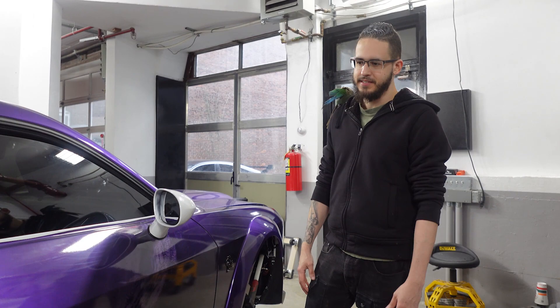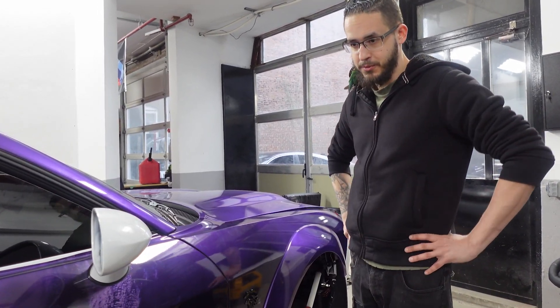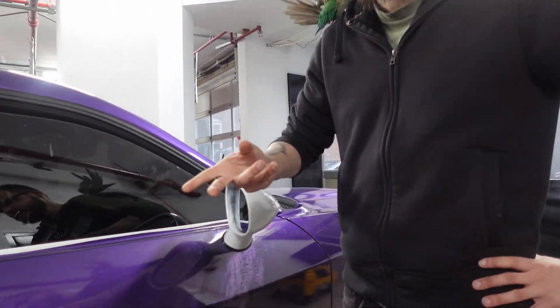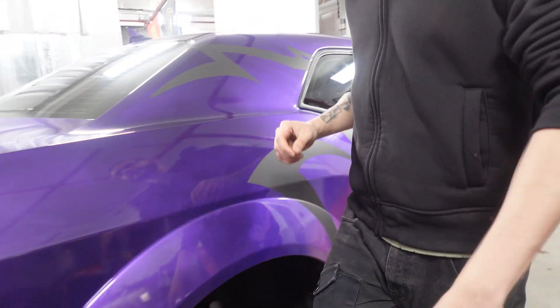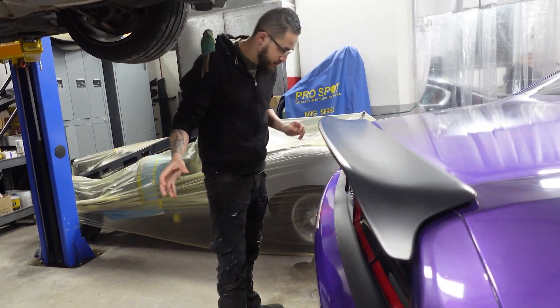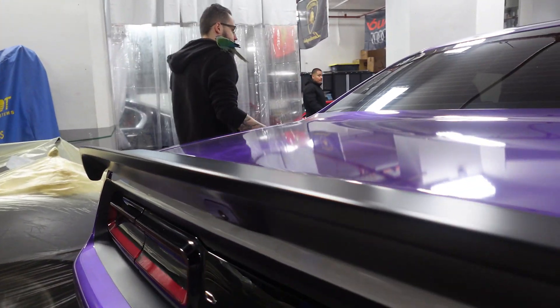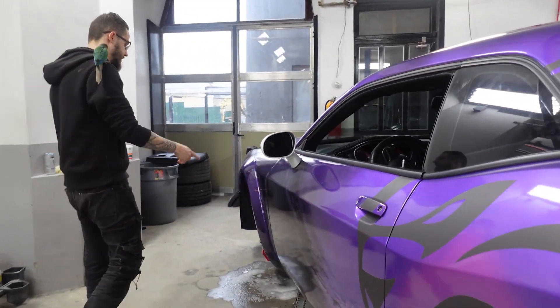I don't know how many days it's been — we started over the Christmas weekend. We're almost done, just need to do the mirrors. We're going to be adding underglow lighting. We have most of the car done, we just have to do the front bumper, mirrors, and calipers.